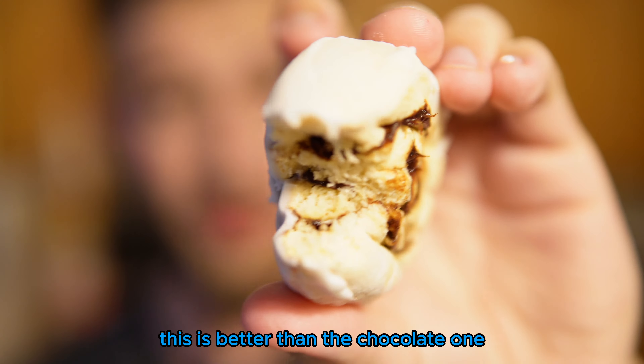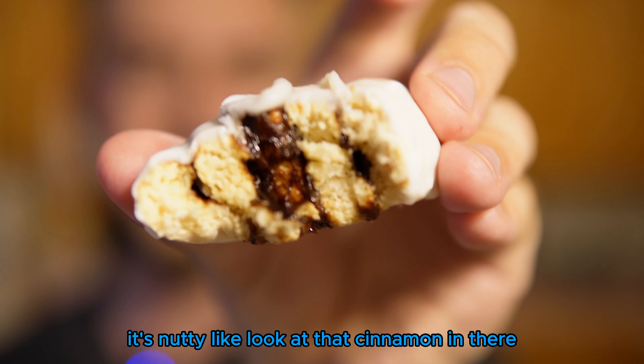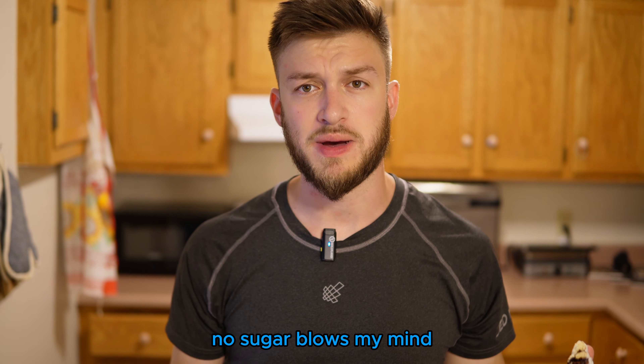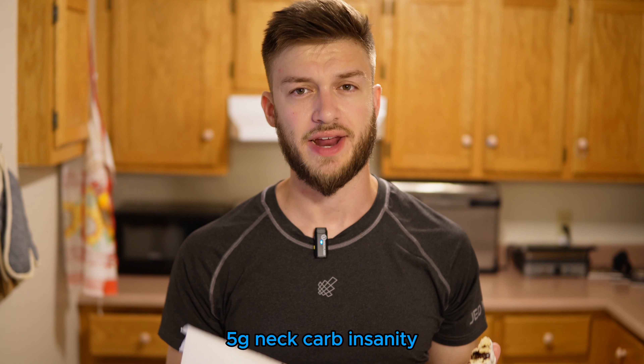This one's better than the chocolate one. The texture is just crazy. It's nutty, there's a little bit of cinnamon in there. This is legit a cinnamon roll with protein. No sugar blows my mind. Five gram net carb — insanity. I cannot believe this.